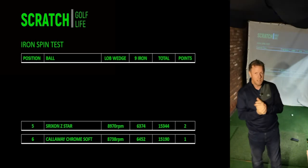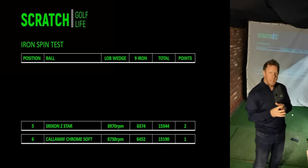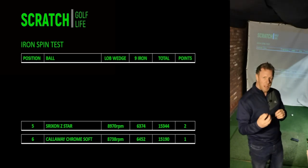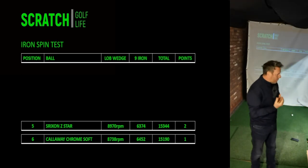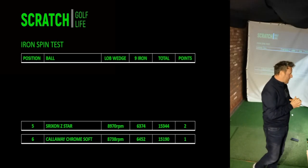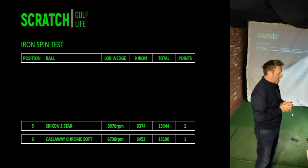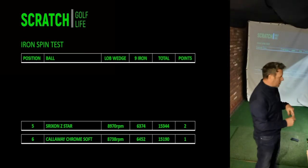Next up was the Srixon Z-Star — a very similar cover, very shiny, just didn't give the feeling it was really going to grip and get that spin going. It had a slightly higher spin rate on the lob wedge but actually a lower spin rate with the nine iron. Overall though, both of those spin rates are a bit lower than what I would ideally want with those golf clubs.